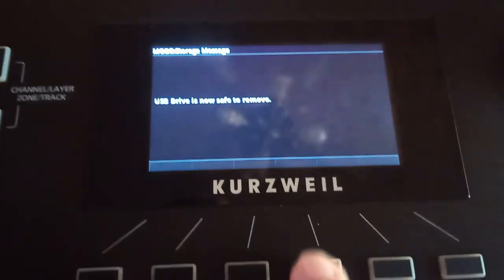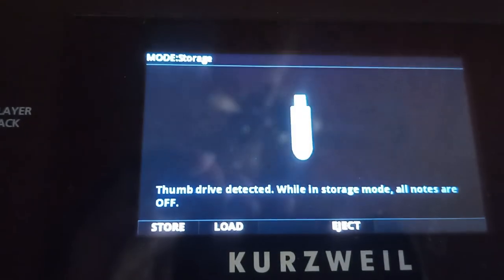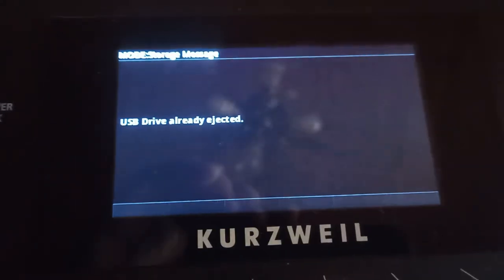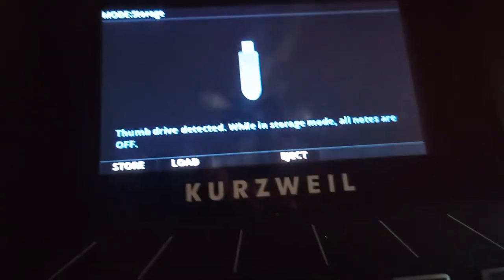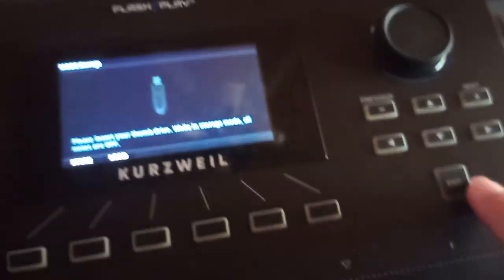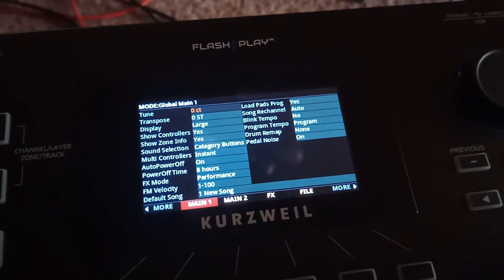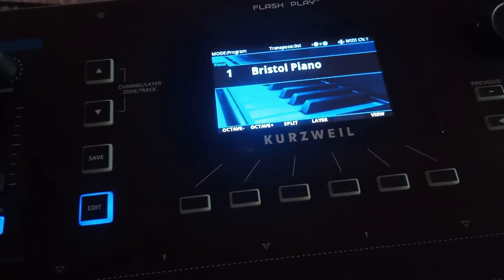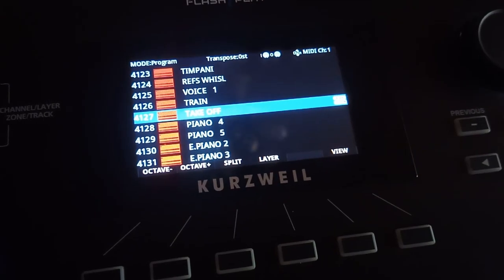Now click Eject. It tells you it's already ejected — whatever. Pull the thumb drive out, then hit Exit to get back to where we were. Exit out and we're back at the Bristol piano.